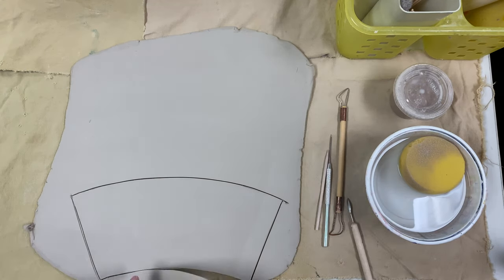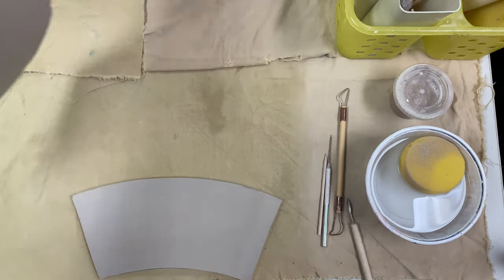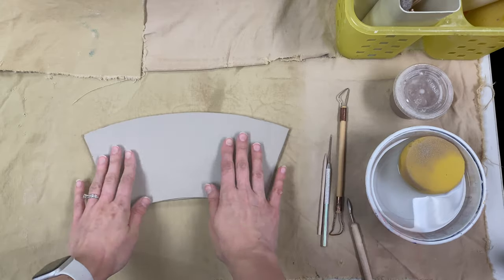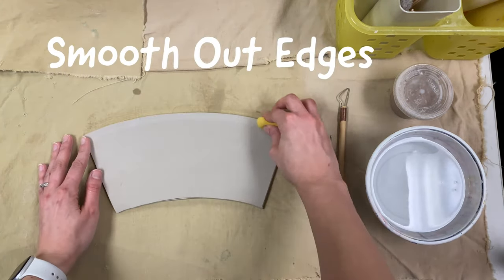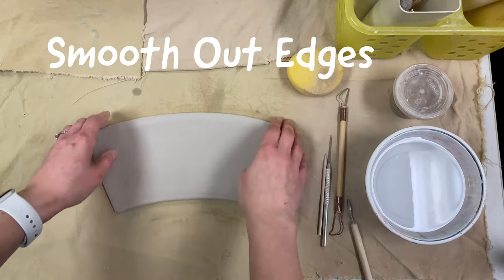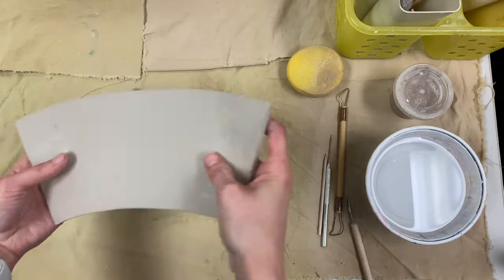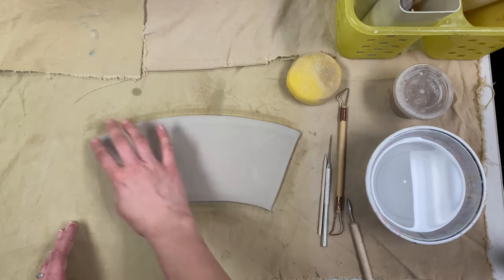Once you're done cutting out your mug, carefully remove all the extra clay and set it to the side because you'll need that for later. Now you can focus on smoothing out the edges of your mug. Take a sponge or your finger and a little bit of water and smooth out all of your edges on both sides so that no parts of your mug will be sharp or pointing out when it dries.